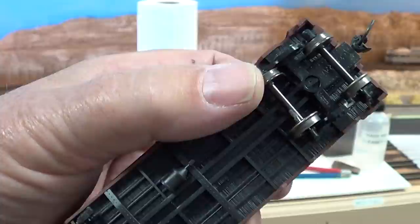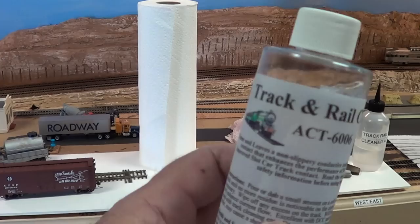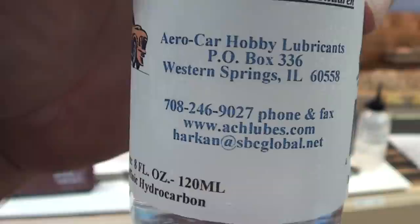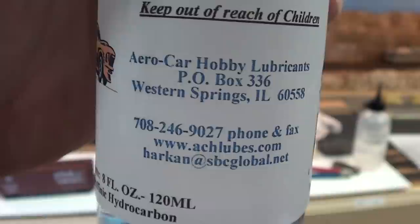I use, and have for many years, a product called Rail Zip rail cleaner — let me give you this shot here so you can hit the pause button if you want to know where to get it from. I do not have any contact with these people as far as endorsing — I just tell you it works, no affiliation with them at all. There are other products out there of the same nature you could use.